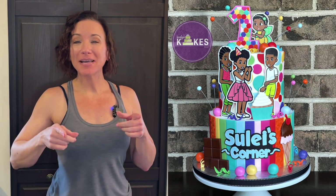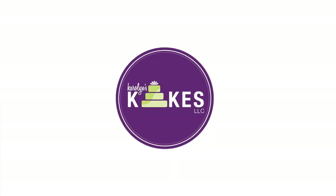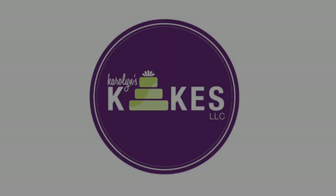In this video, I'm going to show you how to decorate this adorable Gracie's Corner Cake. Hi, it's Carolyn. If you want to learn how to bake and decorate amazing cakes, then I would love for you to join me by hitting subscribe and the bell. So this week, we are working on a Gracie's Corner Cake — how adorable is this cartoon? I think it's on YouTube, but I just love it.